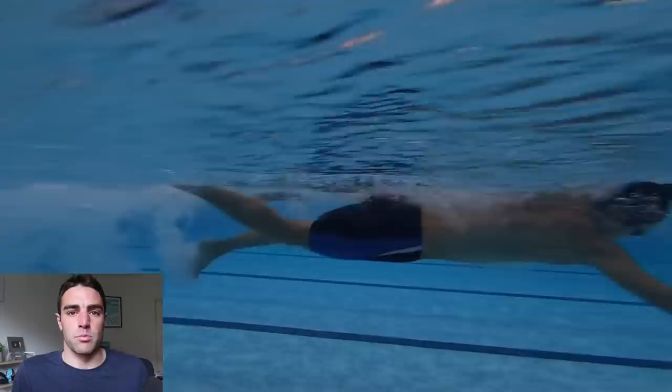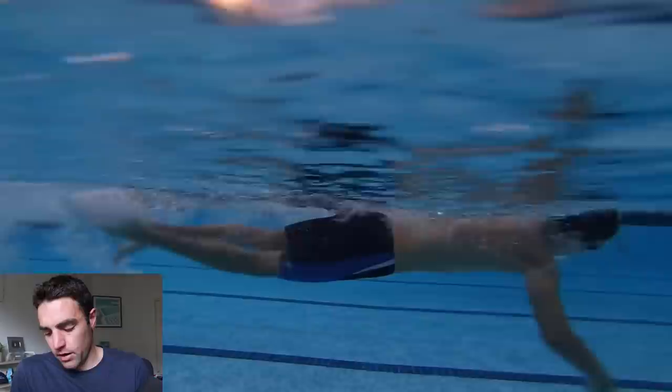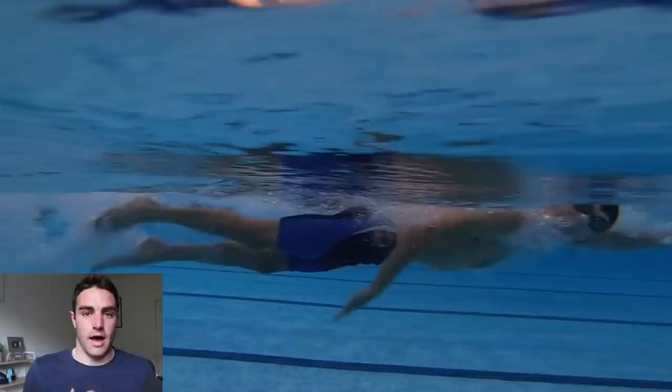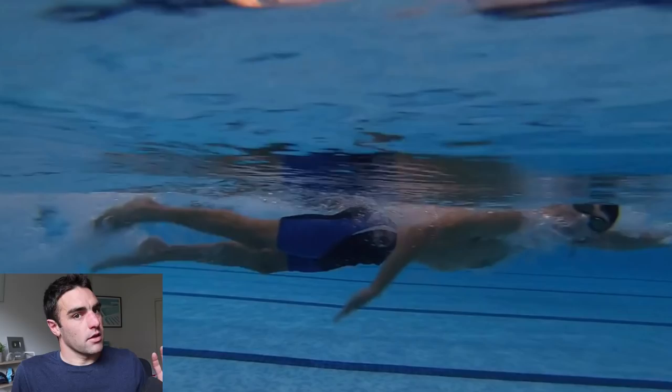One of the first things I like to look at is the breathing, because if you get the breathing wrong it can lead to a host of other issues. One thing I notice here is that the exhalation is coming primarily from the mouth — you can see all the bubbles are coming from the mouth. I don't mind if a little bit of air escapes through the mouth, but primarily we want that exhalation to come from the nose. It's a much easier way to breathe and it allows you to keep a lower heart rate.